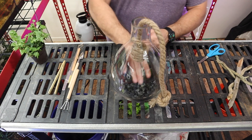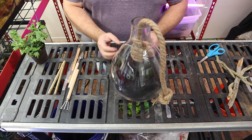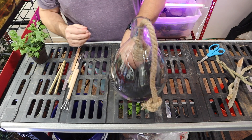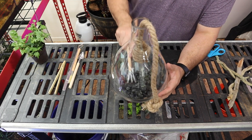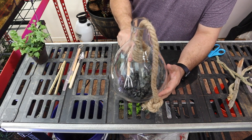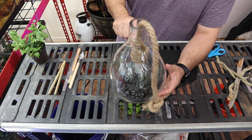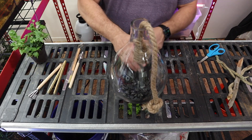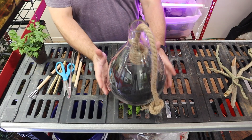Once the rock is in, place the weed barrier right over top. This terrarium will have a style that starts low in the front and builds up to the back. Push the rock up and build it up in the back a bit, giving it an overall hardscape. You want at least one rock of depth in the bottom just to catch water so it's not constantly sitting on the soil and causing mold.